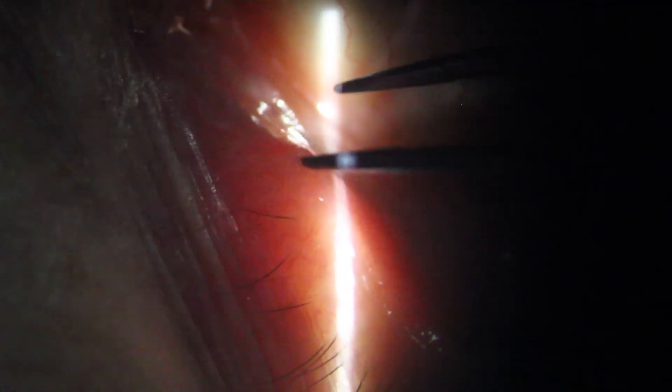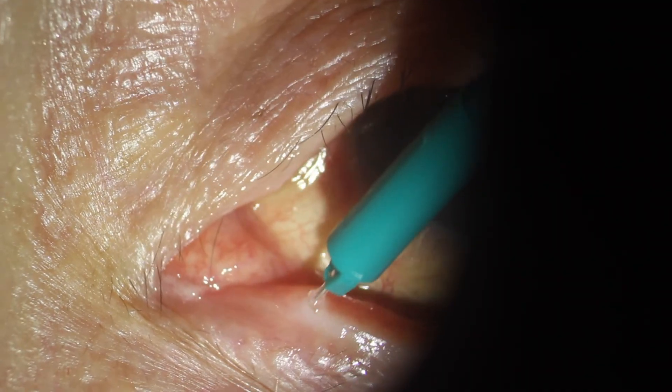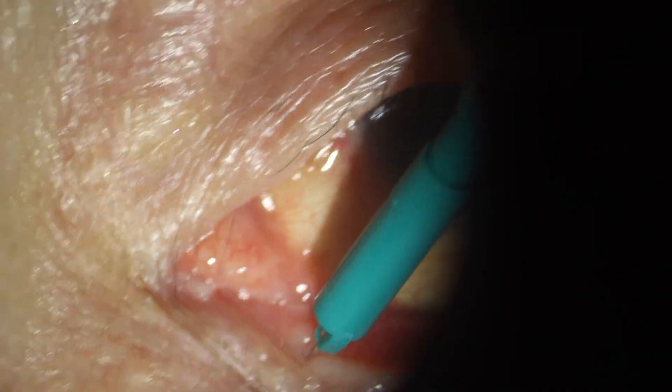Patients do not feel these. Now I'll demonstrate a permanent plug. These are non-dissolving and made from silicone. They can cause some irritation for seven to ten days, and it's important to warn patients of that.